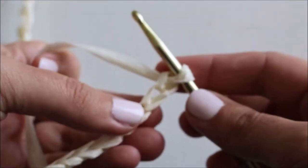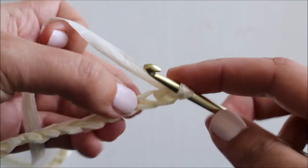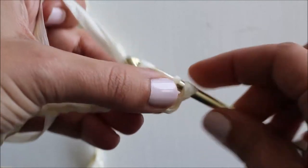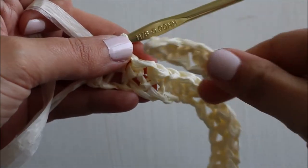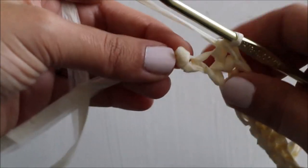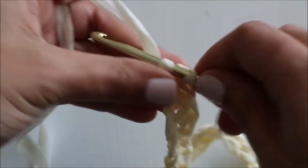I've skipped ahead and done a chain of 46. Now we are going to single crochet in the second chain from your hook — not the first chain, but the second. We're going to single crochet all the way down our chain until we only have one stitch left. I've single crocheted all the way down to the end. There's only one stitch left and we're going to work four single crochets into this last stitch. This is going to help us turn because we're going to start working back down the other side of our chain.